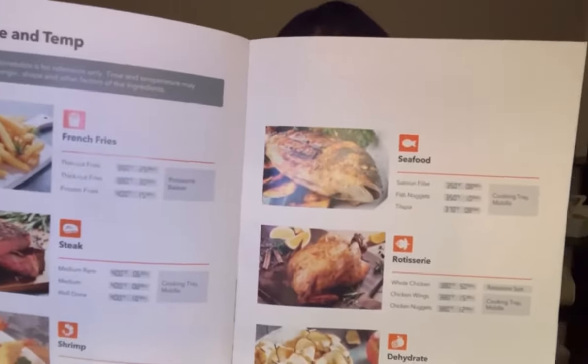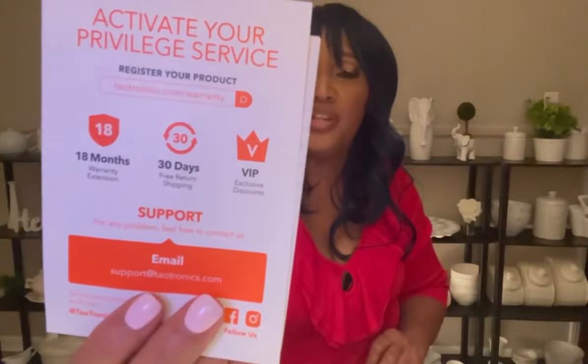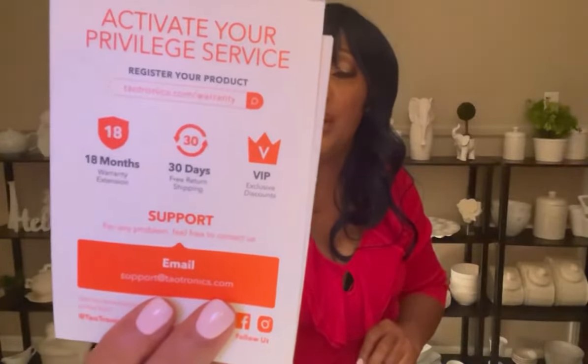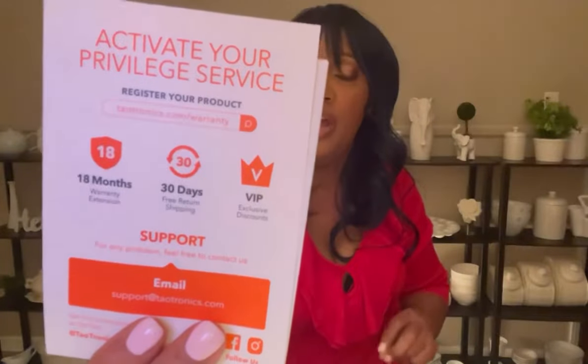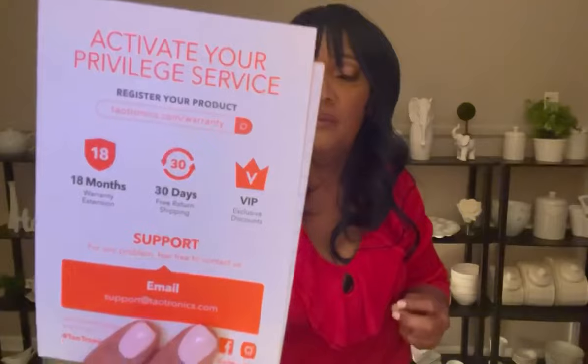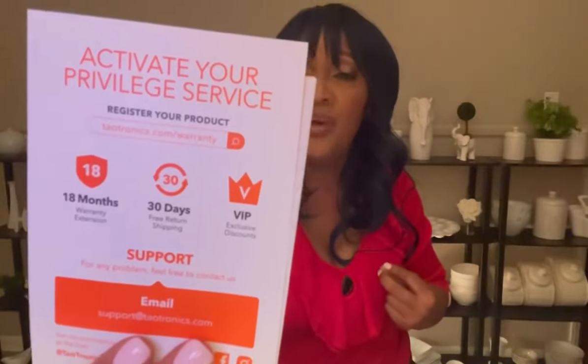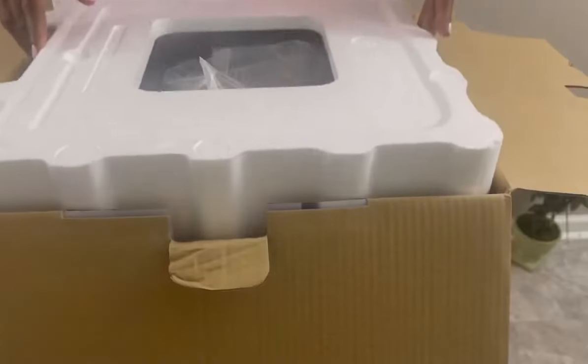They give you a cooking time and temperature guide — you have a wealth of information when you purchase this air fryer. When you activate your registration, you receive an 18-month warranty extension, 30 days free return shipping, VIP exclusive discounts, and email support if you have any problems.